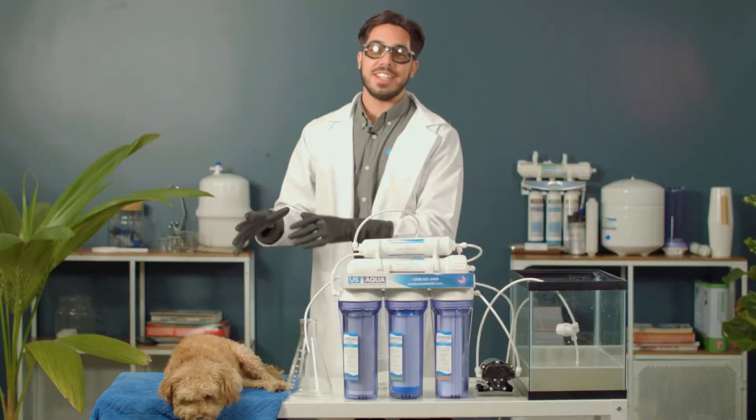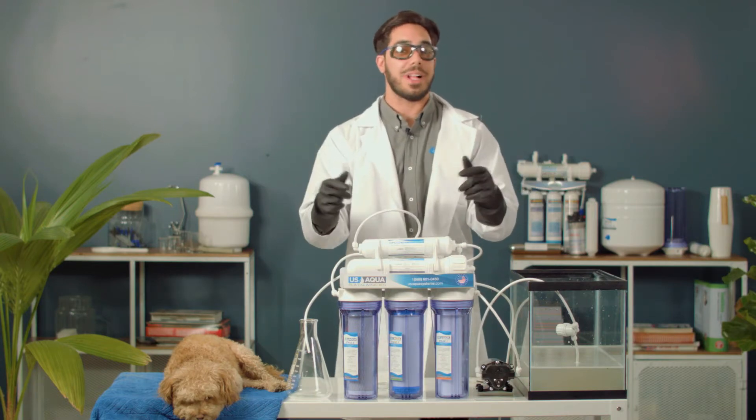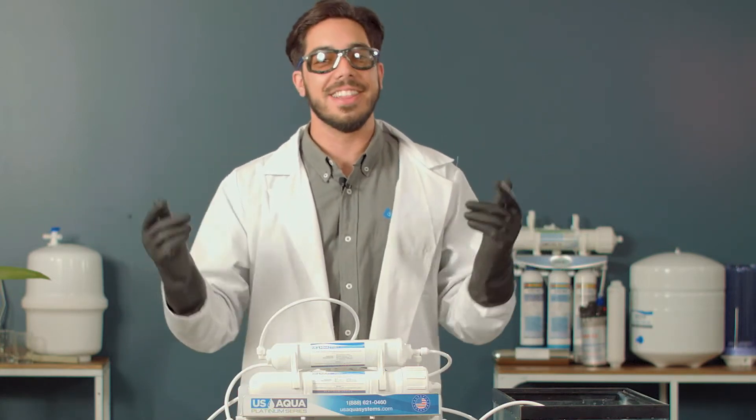So now that Tucker's nice and clean, we've got this tank full of this filthy bath water. We're going to run the U.S. Aqua Platinum Series. Can we turn this bath water back into purified drinking water? Will it filter? Or will it fail? Let's find out.